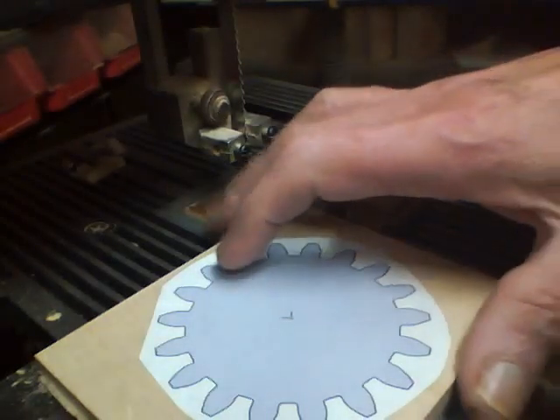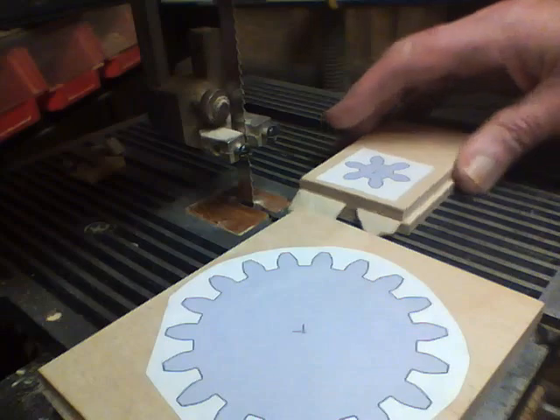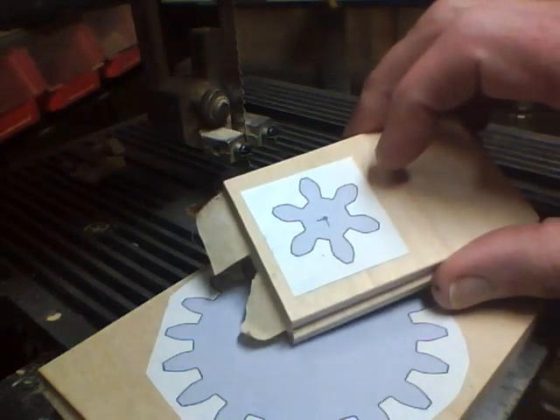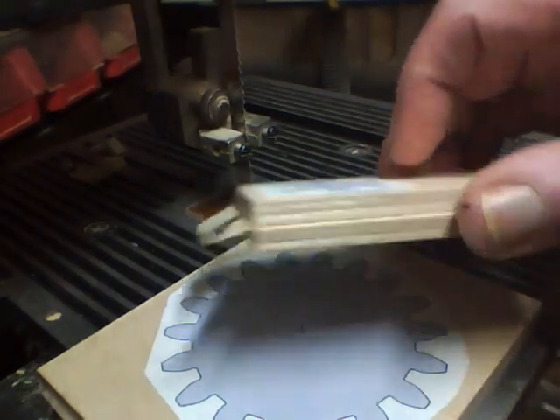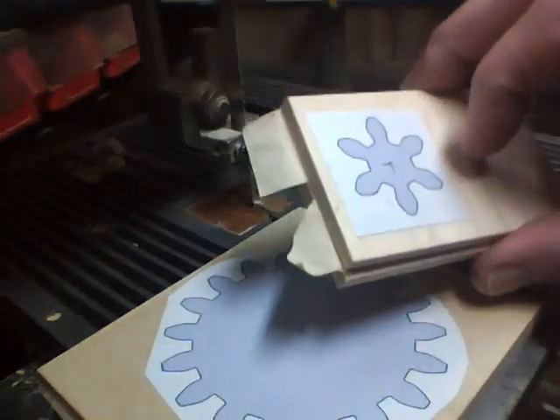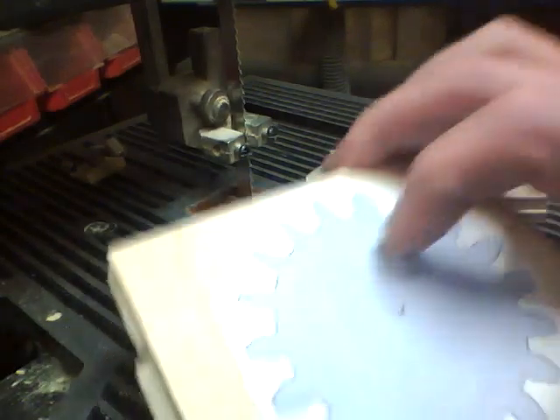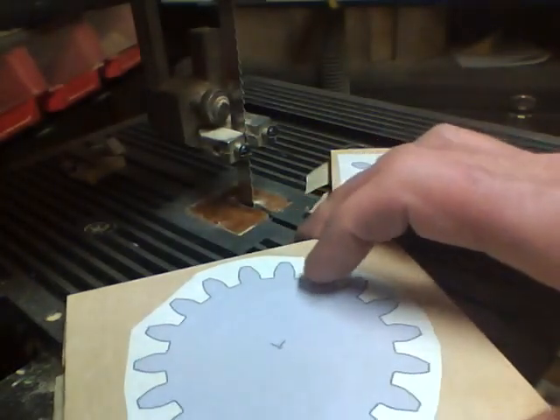I've got my plywood gear patterns from SketchUp. I'm using quarter-inch plywood, double-sided tape in the center, got the patterns on there, and now we'll proceed to cut them out with the bandsaw.